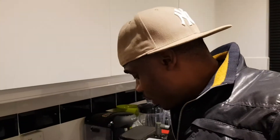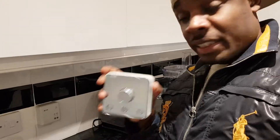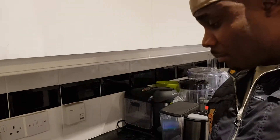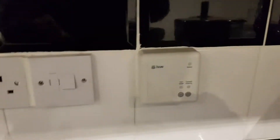What's up YouTube, it's your boy Dwayne. Today I'm going to teach you how to set your Hive thermostat to operate with the Hive and the wall.